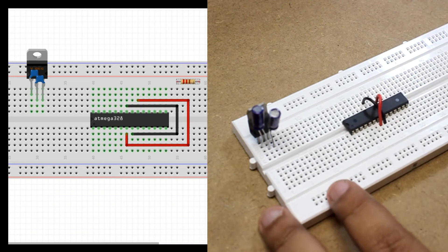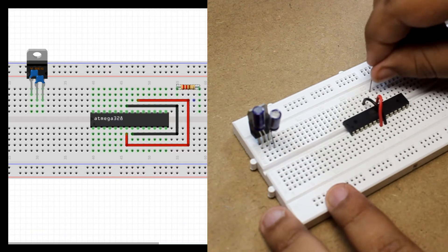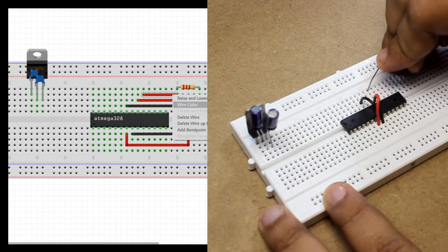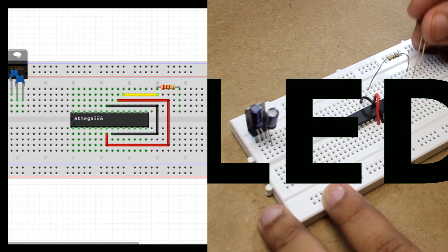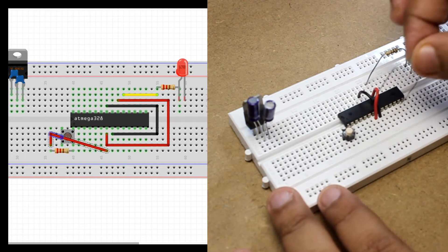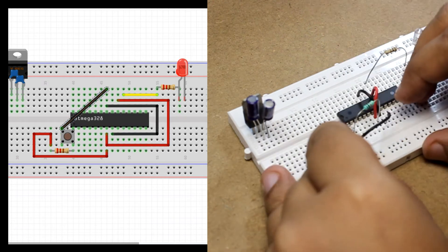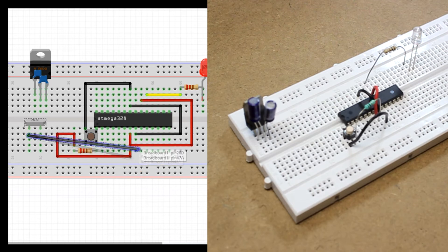Connect the 100 ohm resistor to pin 19. The other side will be connected to the positive lead. Now connect the push button to pin 1. Connect the 10k ohm resistor between pin 7 and pin 1. Connect the other side of the push button to pin 8 of the Atmega chip. Connect the crystal oscillator between pin 9 and pin 10.